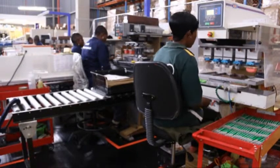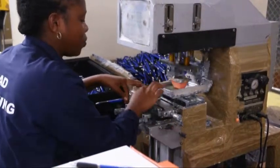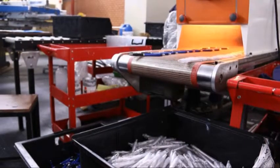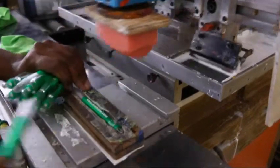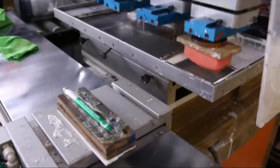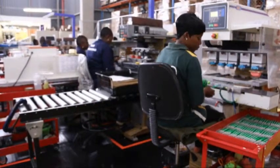Pad printing is used for printing on otherwise difficult to print on products in many industries including medical, automotive, promotional and electronic objects, as well as appliances, sports equipment and toys. Physical changes within the ink film, both on the cliché and on the pad, allow it to leave the etched image area in favour of adhering to the pad, and to subsequently release from the pad in favour of adhering to the substrate. We can print a maximum of 5 colours in pad with a maximum print area of 60mm by 40mm.